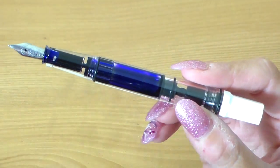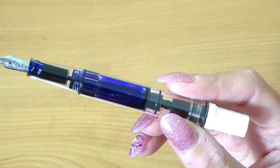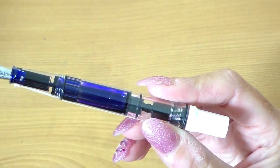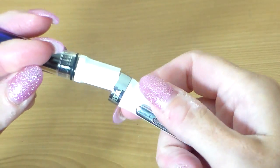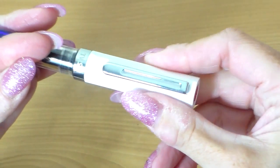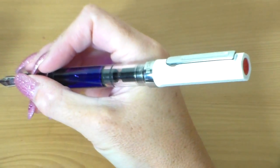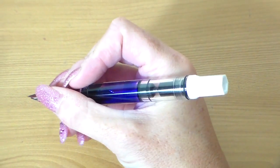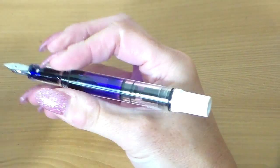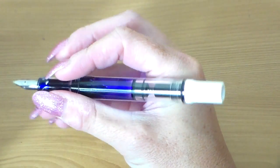Let me give you some dimensions. Lengthwise this is 139mm with the cap on, 134mm without the cap from nib to end, and 170mm if you post it — and you can post it, though it doesn't stay on particularly strongly. Personally I wouldn't post it; it makes the pen extremely long and a little top heavy. Without posting it's a perfectly sized and proportioned pen. Around the barrel it's 13mm wide, which makes it quite a nice size.